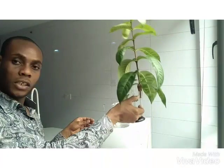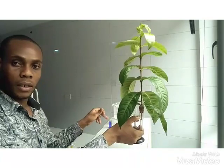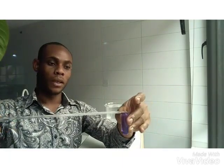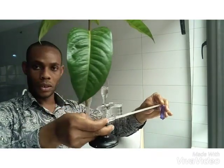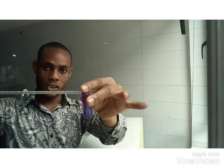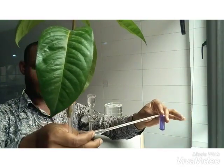We add water to the system and transfer it to the beaker. This is the whole setup. As the water gets used up by the plant, the water in the beaker is going to move up the capillary tube and keep moving until it gets to the plant. So after some time, the clear water in the potometer is going to become this color, and that is the indication that this plant is actually taking up water.